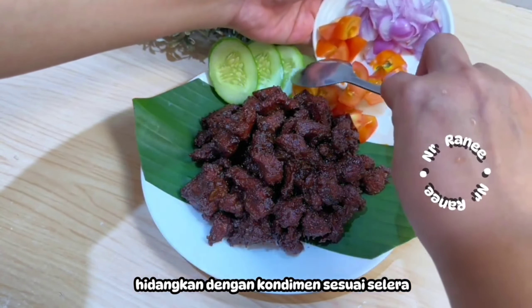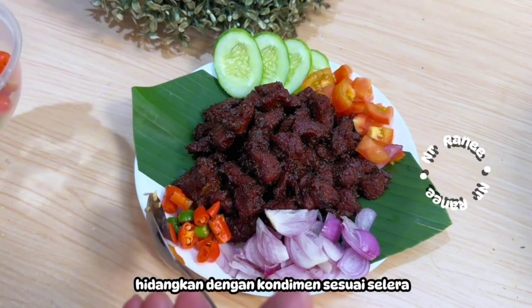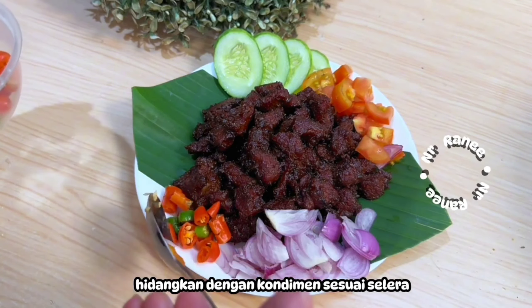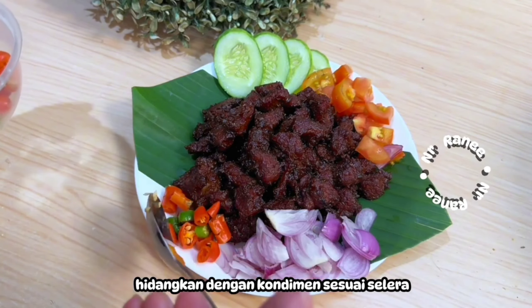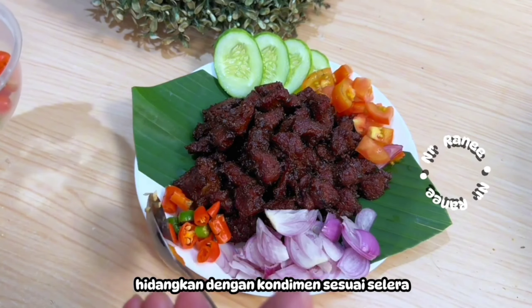Once marinated, heat a non-stick pan and add all the meat with its marinade — no extra oil or margarine needed since we already added it earlier. Dry-fry and gongseng until the color darkens and the water starts to reduce. Increase the heat slightly to evaporate the water faster. Keep stir-frying until the water is fully evaporated and the spices are well absorbed into the meat.